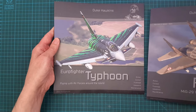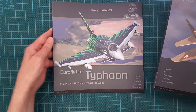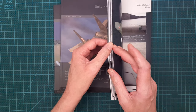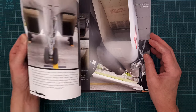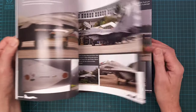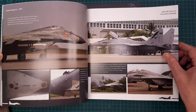I think they are great looking aircraft, both of them. At the same level as the Viggen book, there is a lot of information, detailed photos, really nice pictures, and background text.